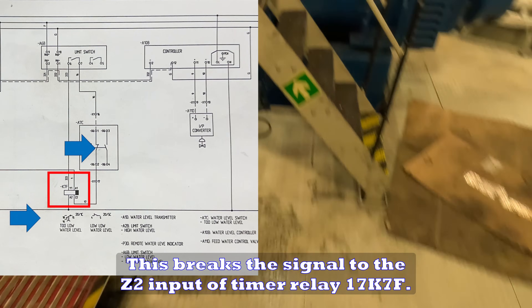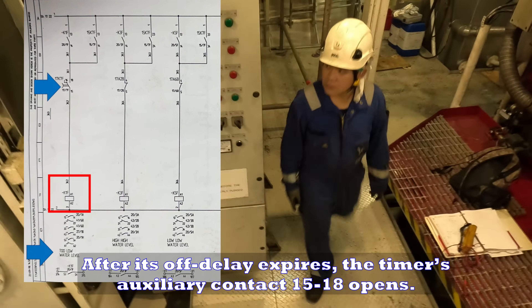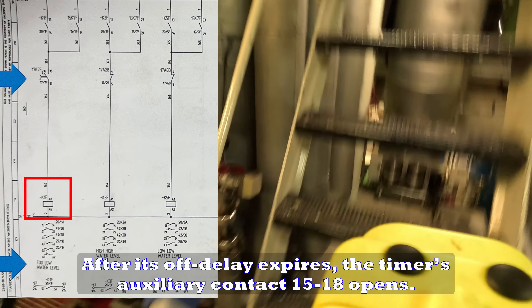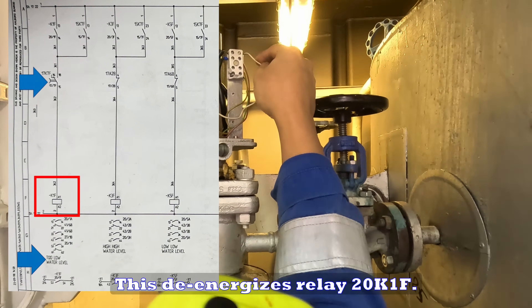This breaks the signal to the Z2 input of timer relay 17K7F. After its off-delay expires, the timer's auxiliary contact 15-18 opens. This de-energizes relay 20K1F.